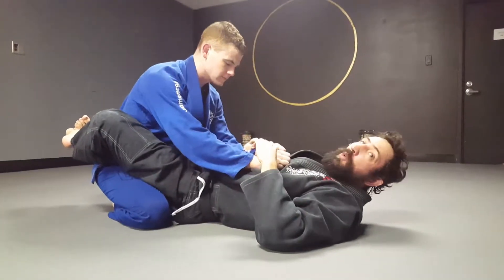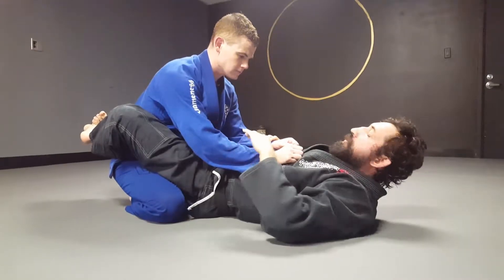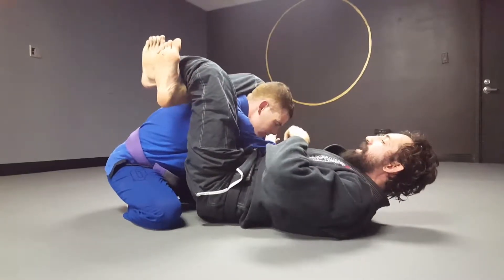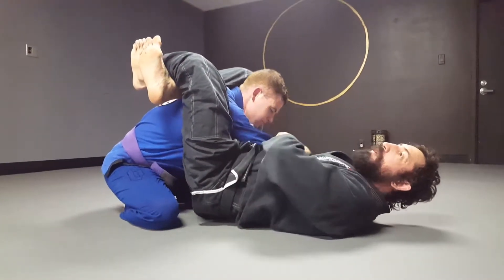Alright guys, I got a lot of requests about the laborio triangle that I was showing laborio, so I'm gonna go over a little bit more detail. So I hit my triangle. Most guys want the arm across — I prefer not to — but most guys are going to try to defend it anyways by bringing this arm around.